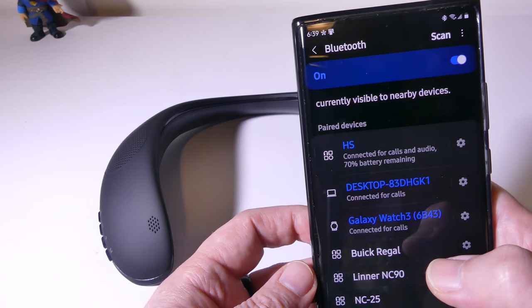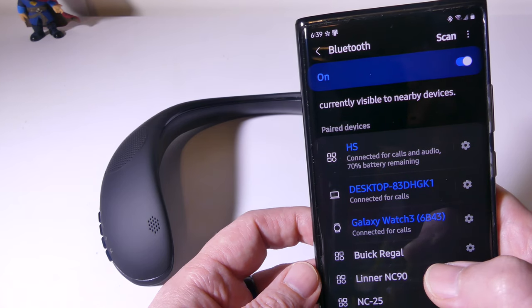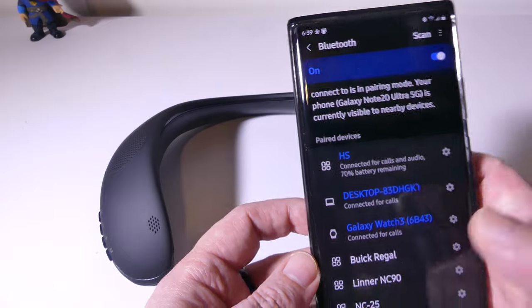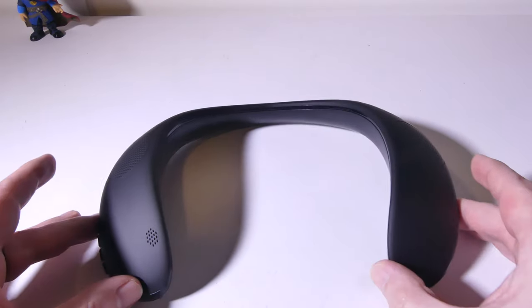I am connected for calls and audio with 70% battery remaining in my speaker. With that Bluetooth 5.0, the whole process of actually getting everything connected is super simple and fast.